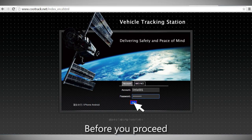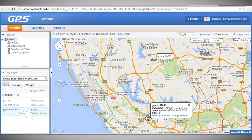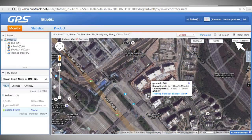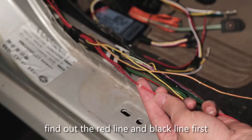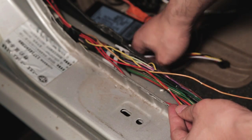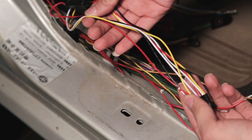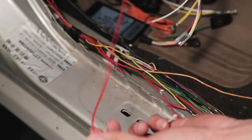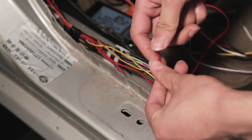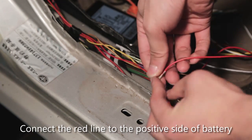Before you proceed, make sure the device is online. Get the power cord and find the red line and black line first. Connect the red line to the positive side of the battery.